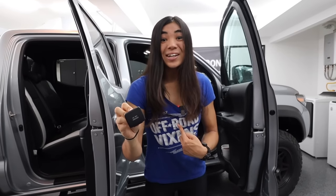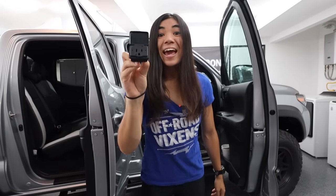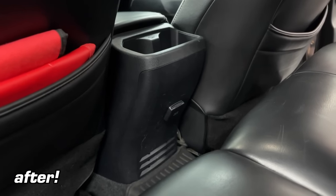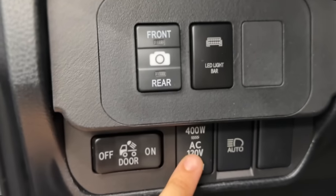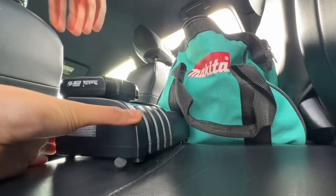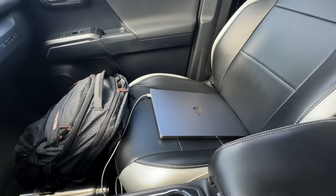How cool is this? I just customized my Toyota Tacoma truck's interior to add an AC outlet inside. Now I can plug in my laptop, charge my drone, plug in a fridge — basically any of my devices that have a plug, all from within the cab and while I'm driving.